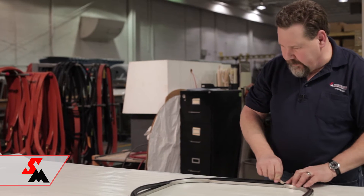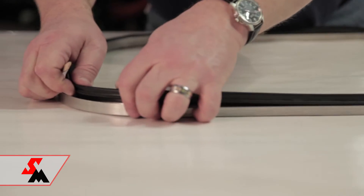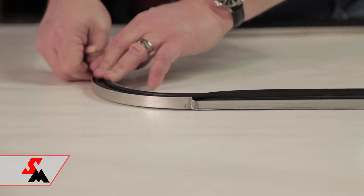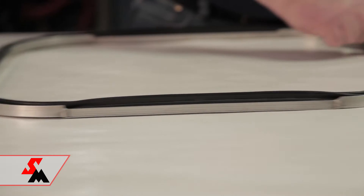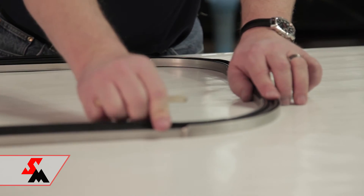The more of the seal you get in, the easier it gets. You can see the seal fits a little snug. That's fine — it's rubber, it stretches. It goes in just like that.